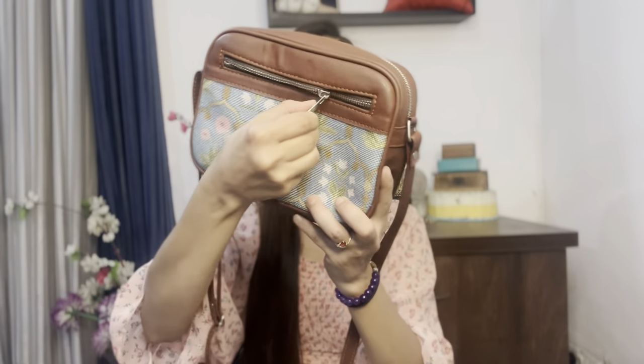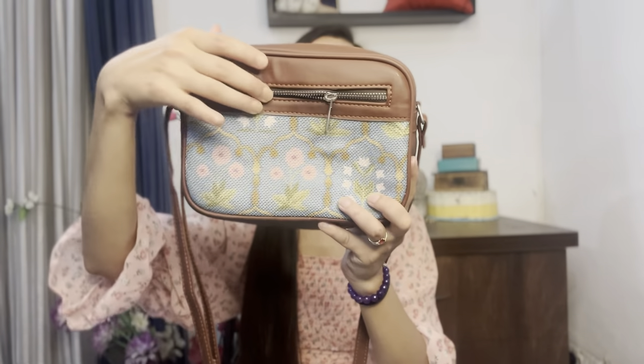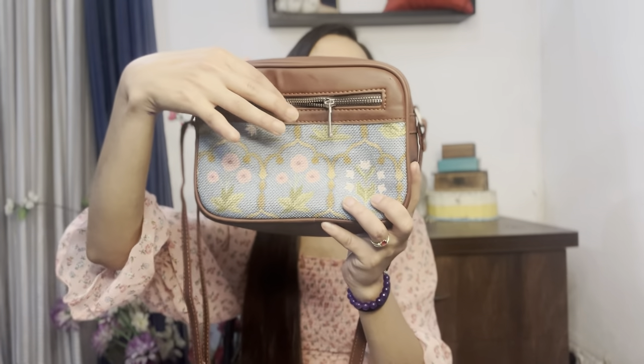Iske saath they have given a pocket over here, and yeh pocket sabse zada functional hai. I love sling bags jinh mein yeh bag pocket given hota hai — it is very easy for me to keep IDs and keep stuff jo mujhe baar baar nikalna hota hai. So this pocket is super useful.